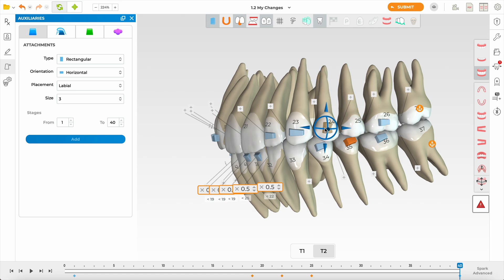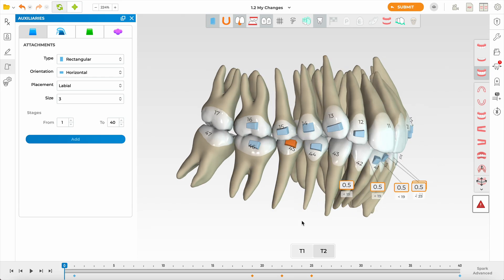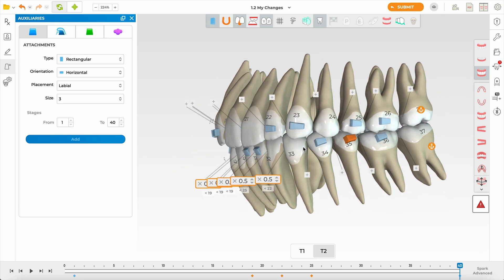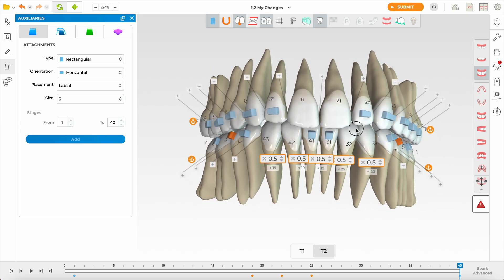I like attachments on all terminal molars. For premolars I'll err on the side of more attachments in Spark. In Invisalign I would have done fewer attachments — I think Invisalign material has less flexibility. The Spark TruGen with more flexibility is a beautiful material for initial alignment and derotation. I do all my movements with Spark TruGen and avoid TruGen XR entirely. The plan is coming together nicely.